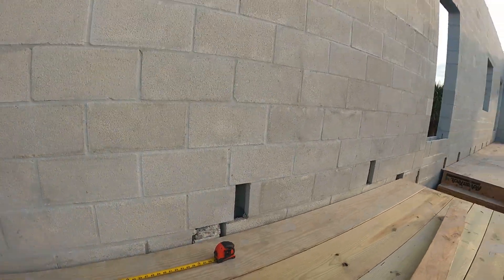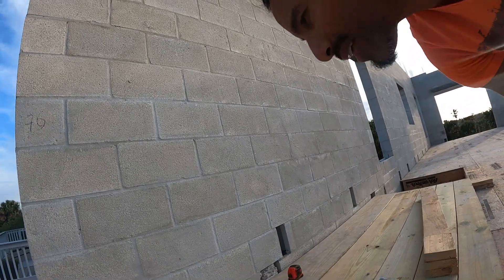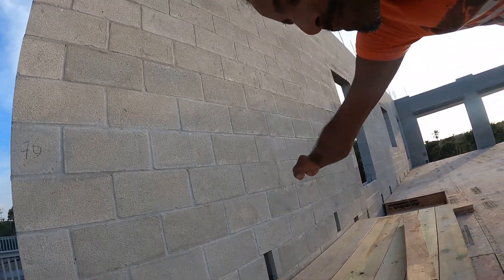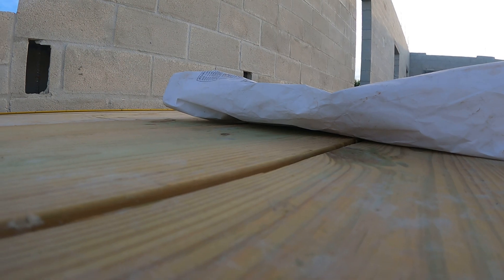I double-checked the spacing for all of these rebars that are coming up from the bottom. They're set at four foot on center and that's shown on the foundation plan here.